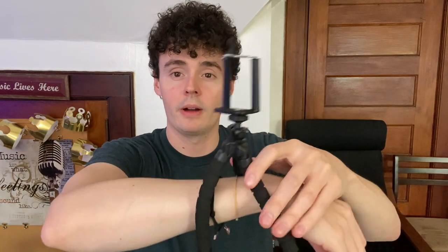This will just wrap around — let's say we wanted to hold it onto my arm. If we went like this, it's now attached to my arm and won't move regardless.